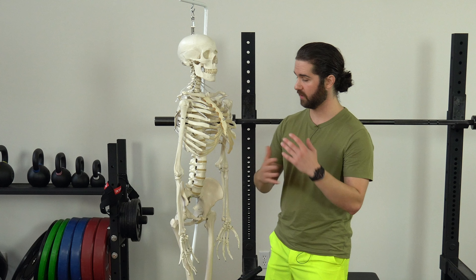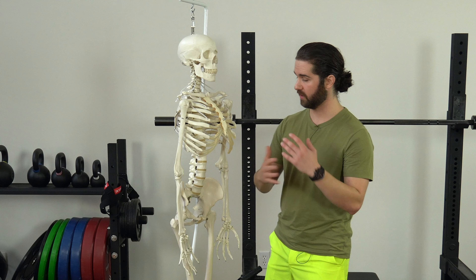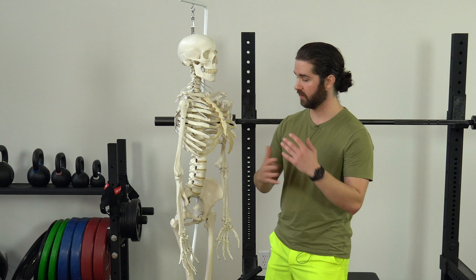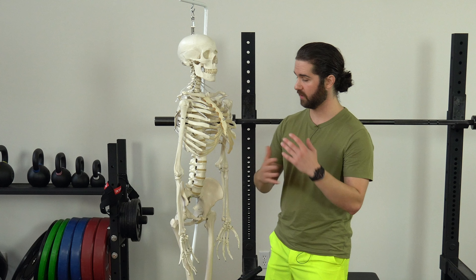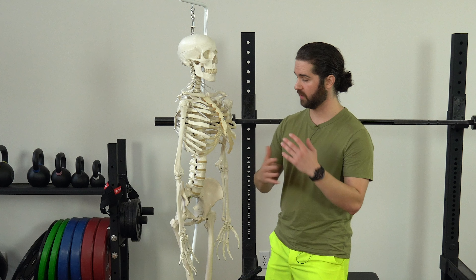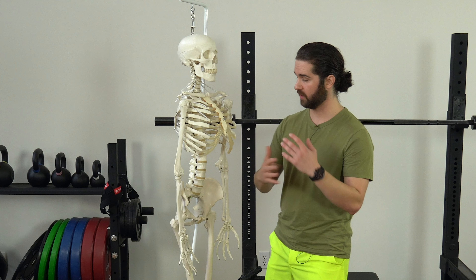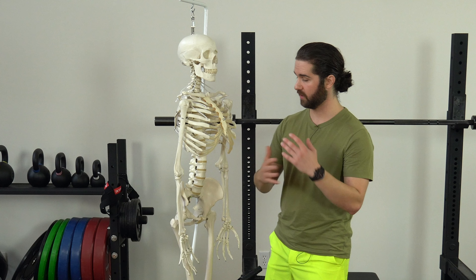Hey guys, Greg Chaplin here, physical therapist and strength conditioning specialist. In this video, we're going to talk all about loading through the right side of the body. Specifically, we're going to be talking about trunk rotation cues that you can use to open up some space on this right side, which will make it more comfortable to load through it. We'll talk about why this matters, common presentations, the cues we'll use, and then activities you can use today.